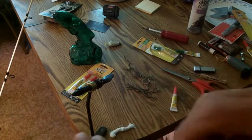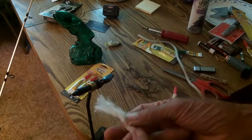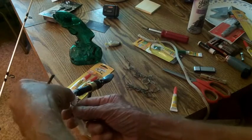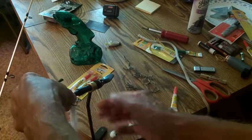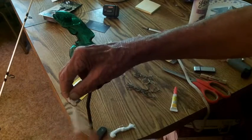Well, we're going to super glue ours on. And when the gar bites, the hook's only purpose is to hold the bait. What's going to catch the gar pike is the material — the material is going to catch him. He's going to get his teeth caught in there.